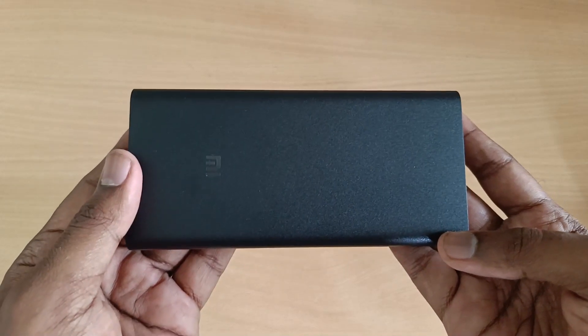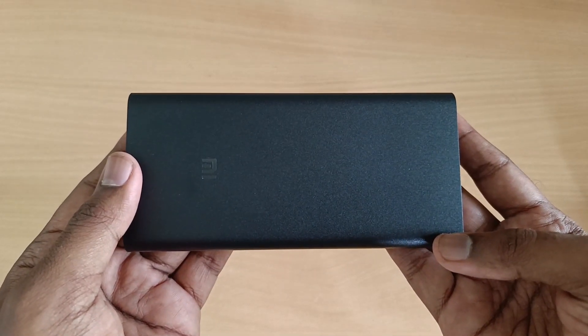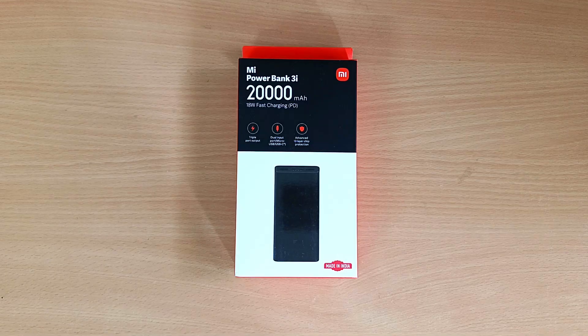The price of the power bank will be added in the description. If you like this video, please share it with your friends. Thank you.